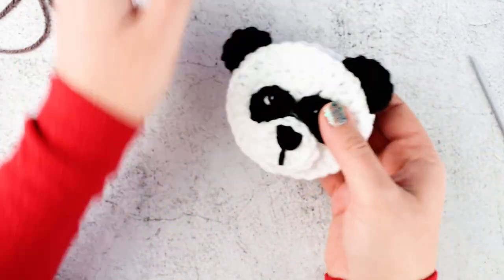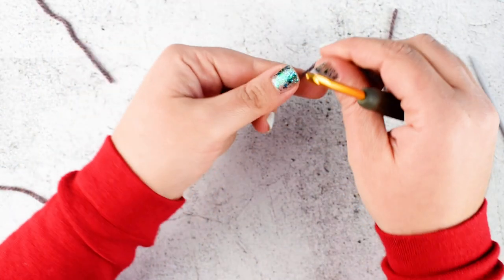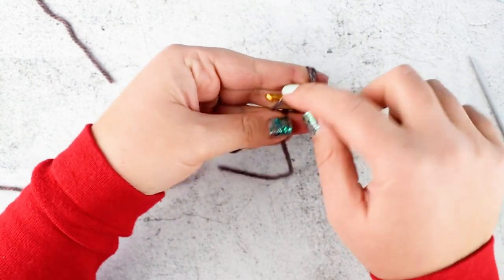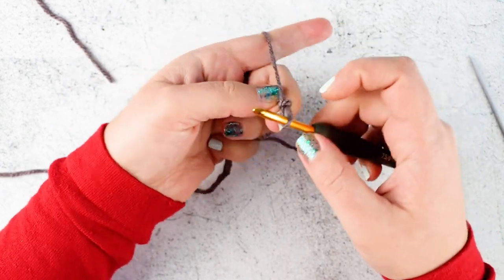Now for the panda — the only difference between the bear and the panda are the eye patches. Let me show you how to make the eye patches. I will use brown again, as with black color it is not visible. Start with a magic ring and make 7 half double crochet into the ring.